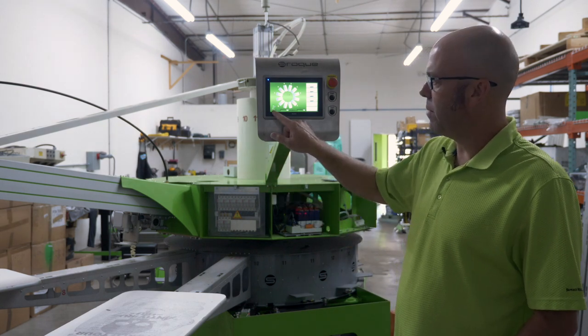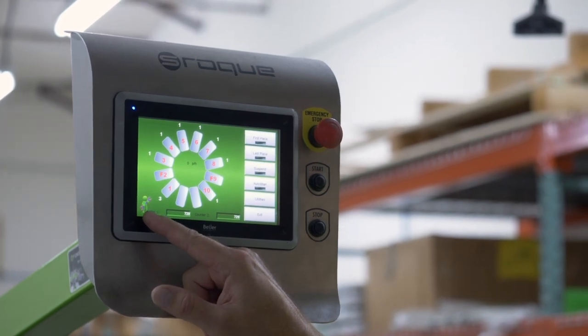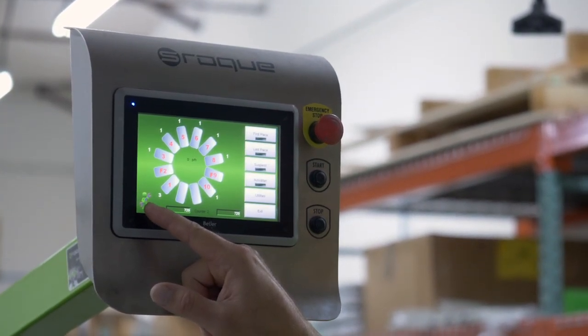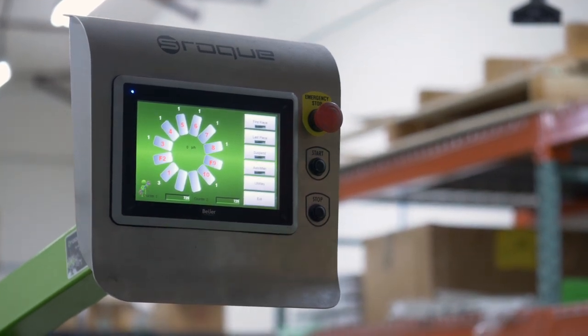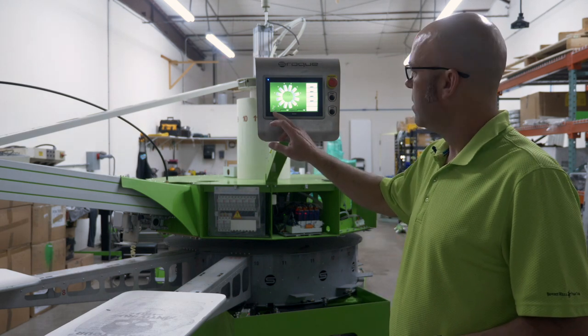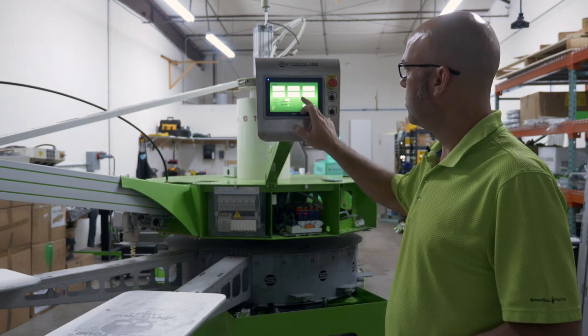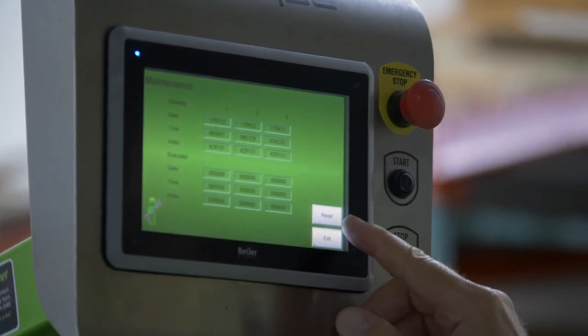However, your maintenance icon — the little icon with the wrench — will continue to be on your screen until maintenance is performed and you've reset the maintenance. Once you perform maintenance, to reset your maintenance alarm, simply go to Utilities, Detectors, Log, and Reset.